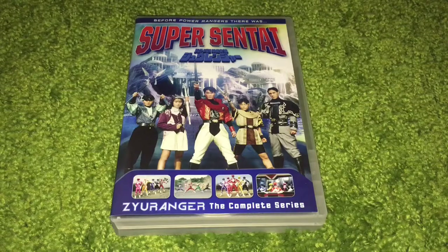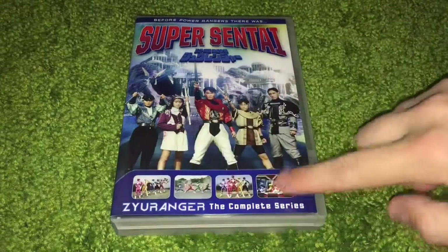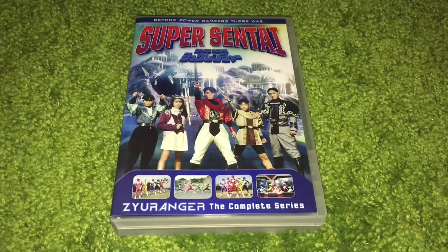Right off the bat, you can tell that they are not overtly advertising the fact that this was the season that the original Mighty Morphin Power Rangers TV show was based on, as you can see down here. But they don't have pictures of the Rangers right on front, which could potentially be confusing for Americans. You can see it right down there in those little thumbnails.